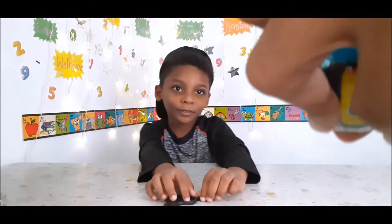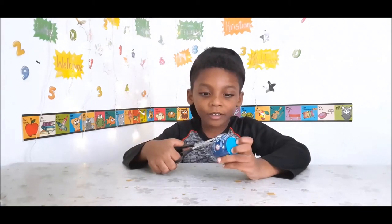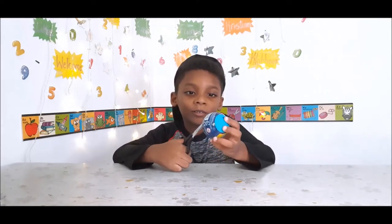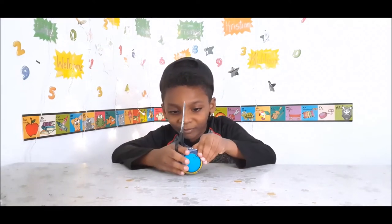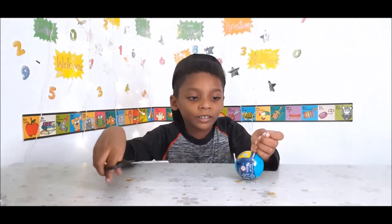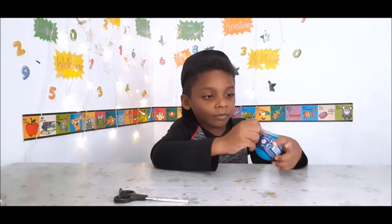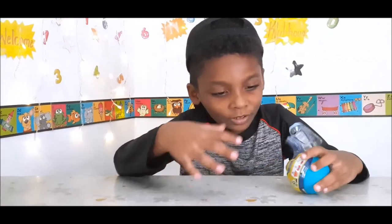Are you going to use scissors and cut it here? Okay. Be careful. I'm using my hat. Let me see. I'm peeling this off.